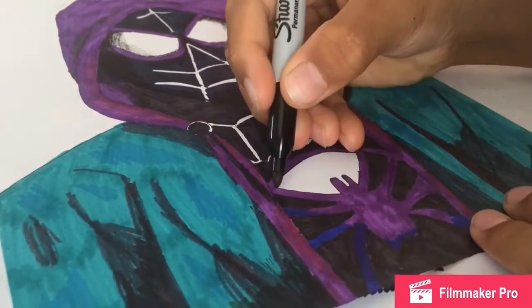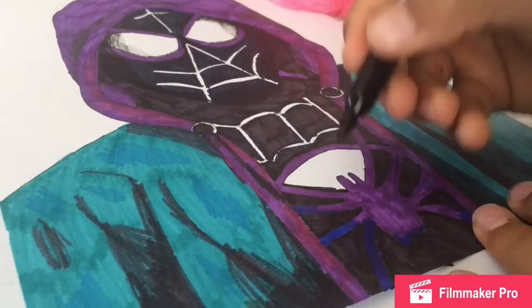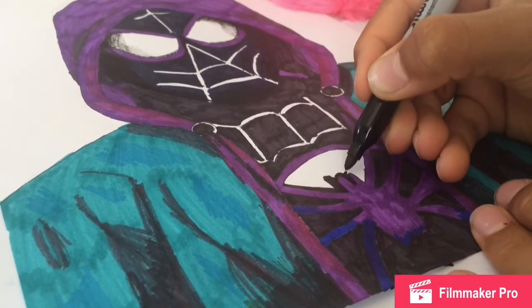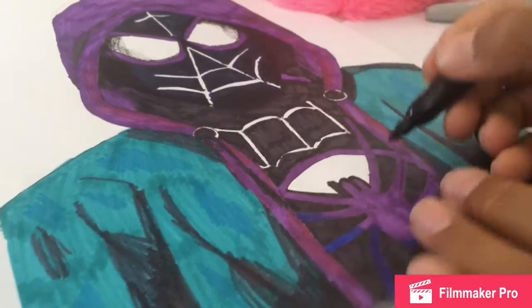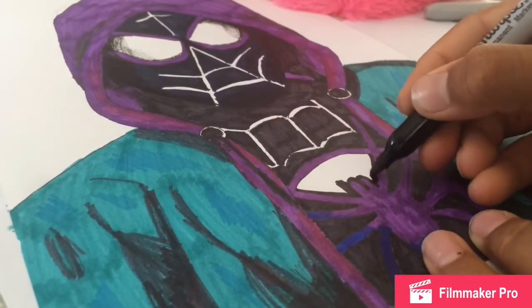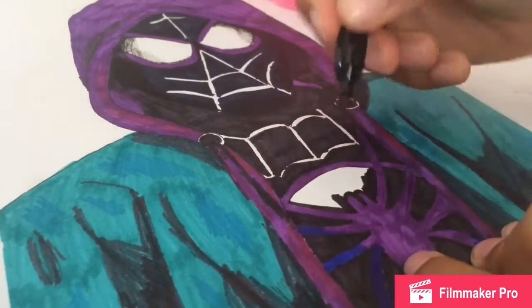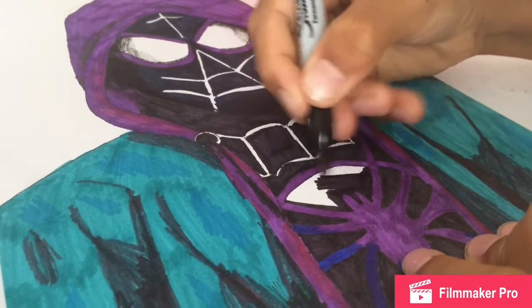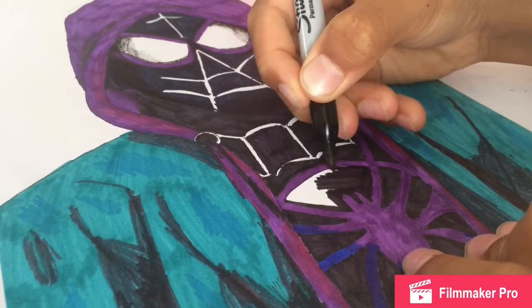I'm going to add a lot of pink stuff because it's getting really dark and sweet. I don't think I'll need the Sharpie anymore. I can give you it if you want.